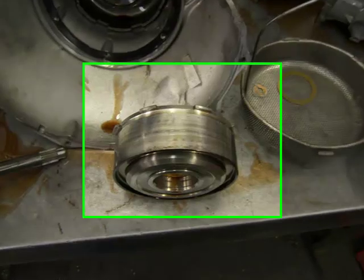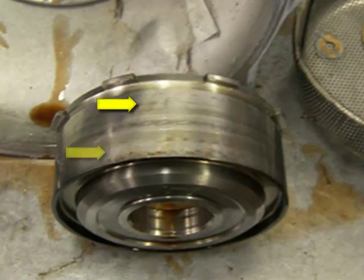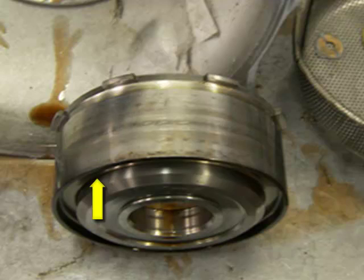Here we have the direct drum removed from the transmission. Notice the heat marks on the drum indicated by the arrows. Also notice on the bottom of the drum the dark discoloration around the drum. This is caused by excessive heat.